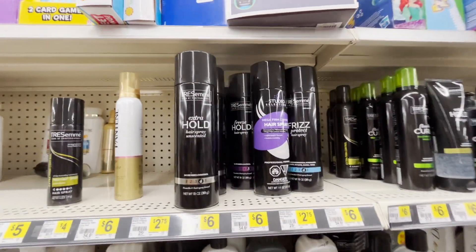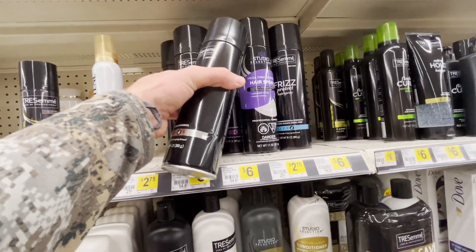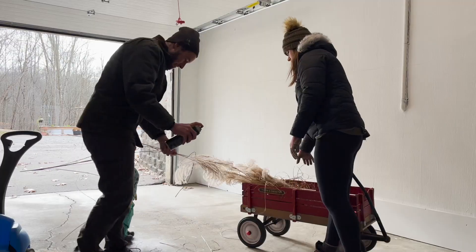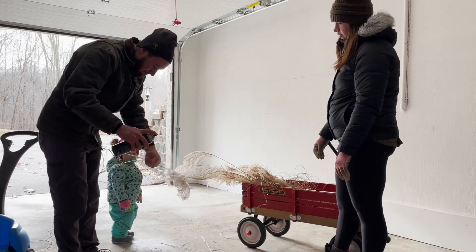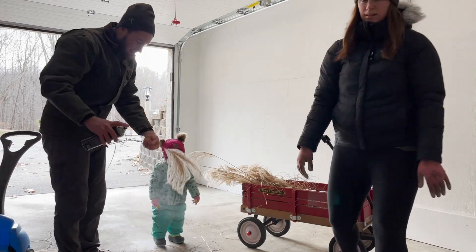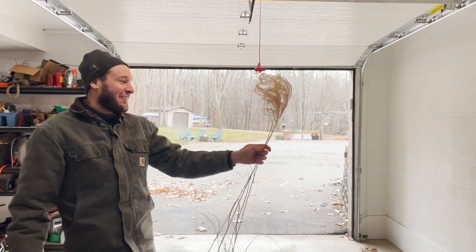This would be it — extra hold, free. We'll get two. Okay, ready? Go. How do you know if you have enough? I don't know. Oh, they're stiff! That's probably what hairspray does.